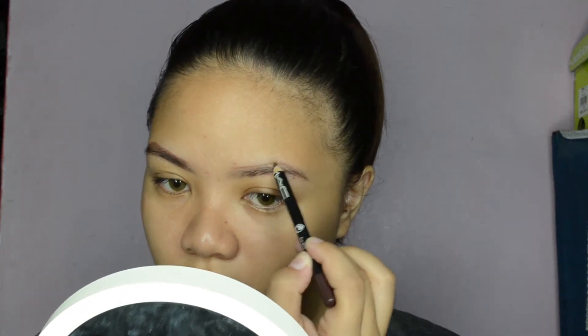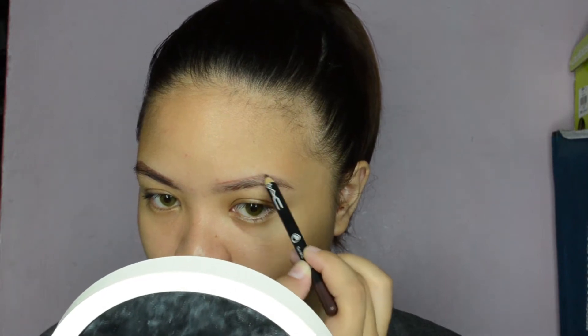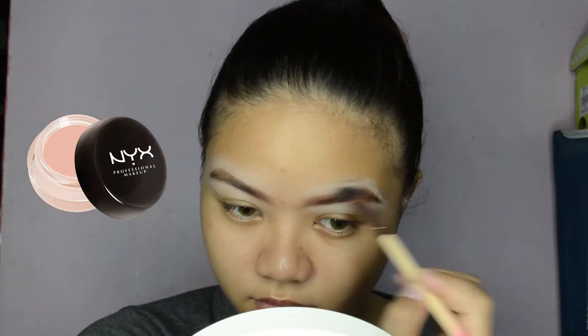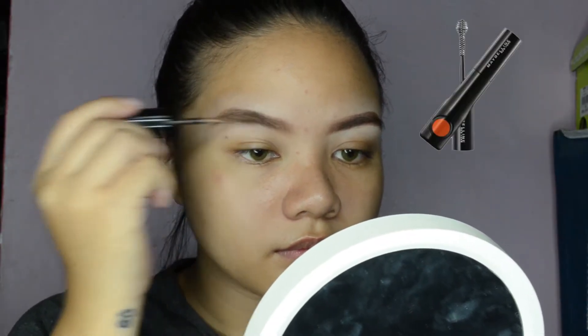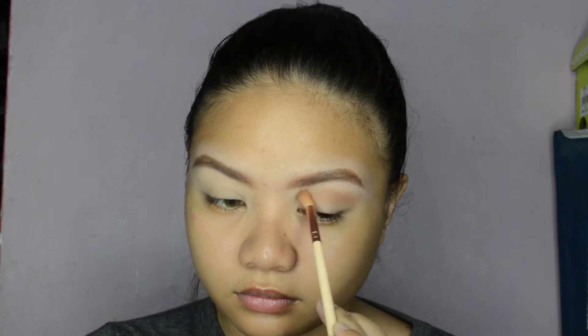First, I'm tracing my eyebrows using my MAC pencil liner in the shade 1599, then blending and filling in my brows with my Maybelline 3D Brow and Nose Palette. Now I'm using my NYX pot concealer in shade Porcelain to clean and carve the exact shape of my eyebrows, then using my Maybelline mascara to set them.